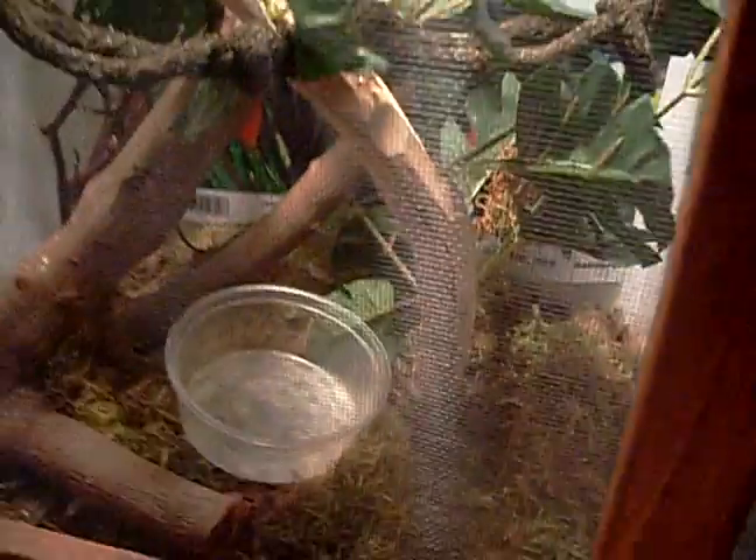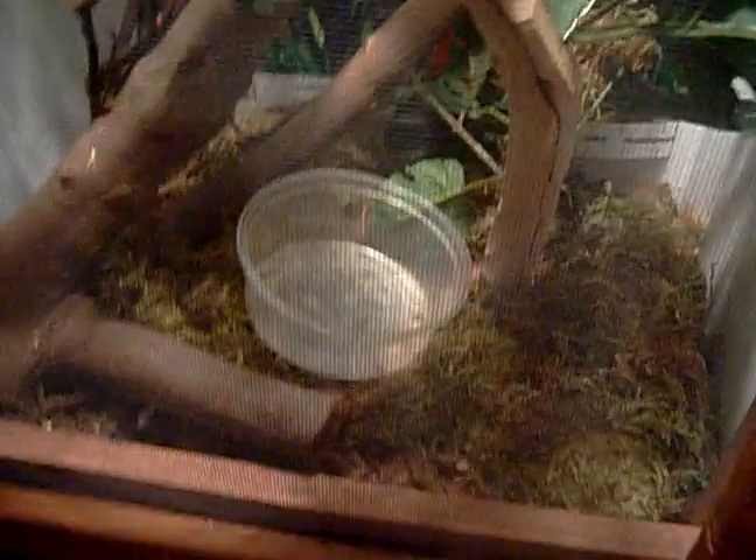He goes to that basket right there. His base color is basically where he goes there — that's when he goes into his base color because he likes it there. And that's basically it. He's getting brown right now; I'm acting as if he's a leaf. But this is for best enclosure. Bye!